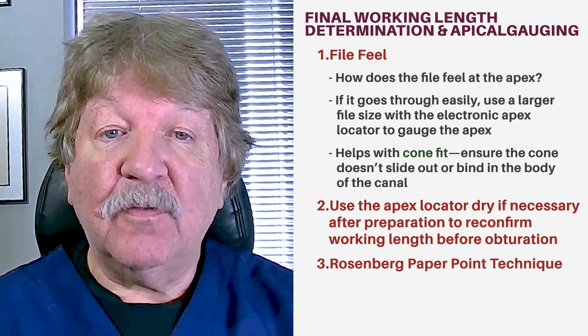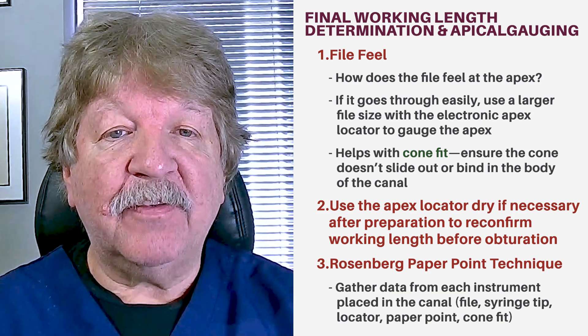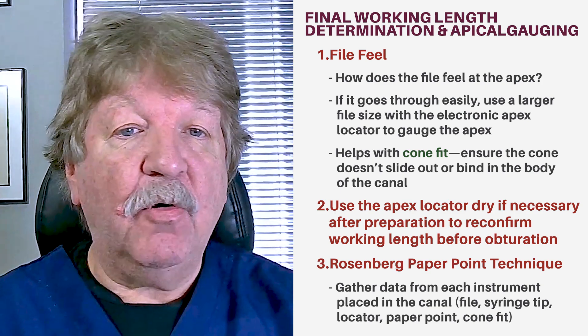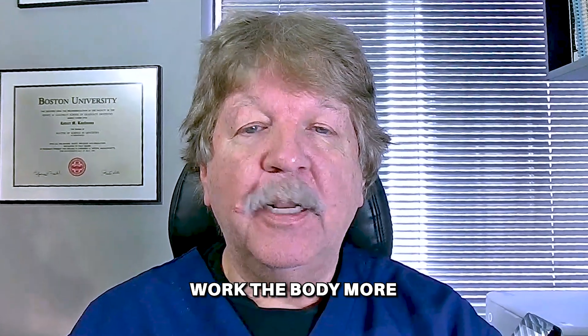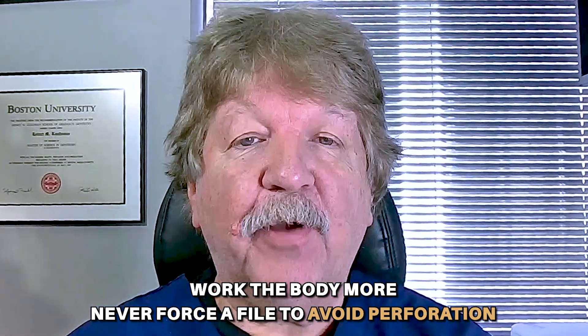Thirdly, use the Rosenberg paper point technique. Get data from each instrument that you place in the canal, whether it's a file, a syringe tip, a locator, a paper point, or a cone fit. Each of these instruments assists us with determining where the end of the canal is. If you're unable to get a file to the working length, work the body more. Never force a file — that's a recipe for perforation.